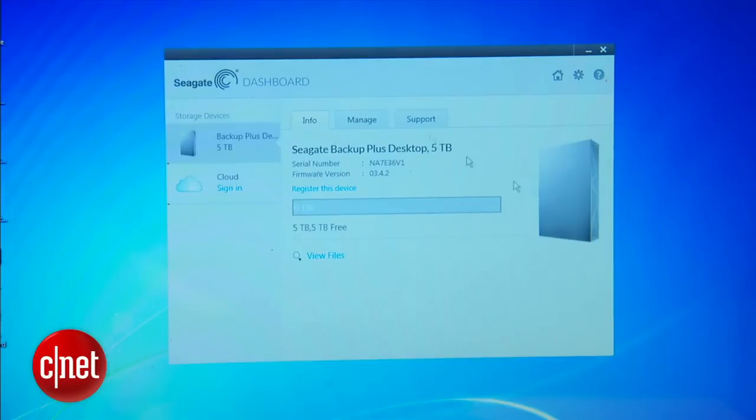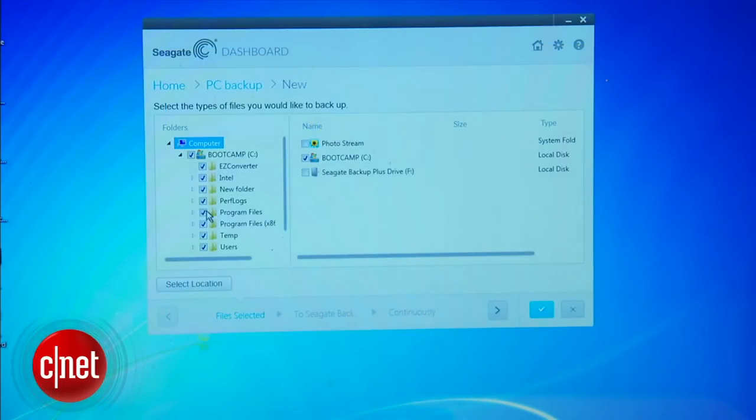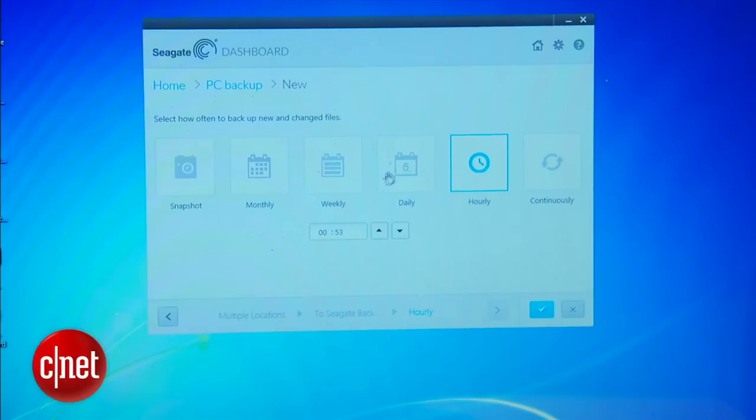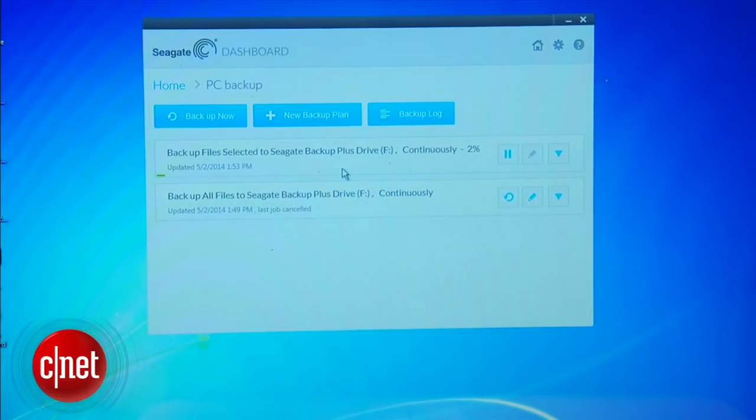And speaking of backing up, this one comes included with Seagate Dashboard software — a backup software I find very useful for a home user. You can choose to back up your computer, your social media content, and even your mobile devices. For a computer, you can choose what you want to back up or let the software pick what should be backed up for you. After that, it will back up when changes are detected or on a schedule that you set. Now the software only works with Seagate drives and doesn't allow for all the types of backups available on the market, but for a home user it's more than good enough.